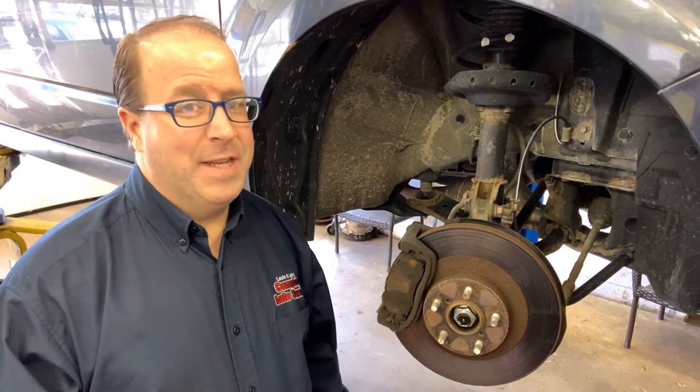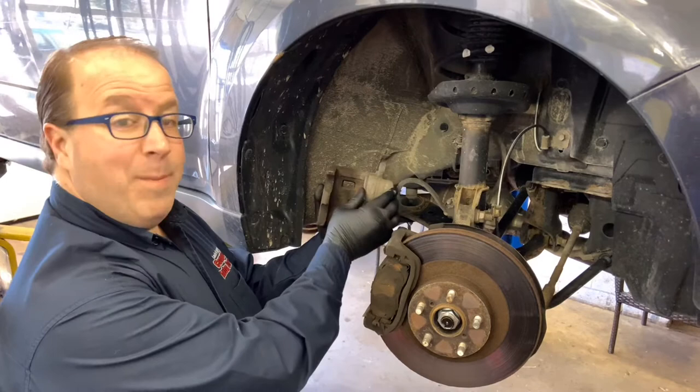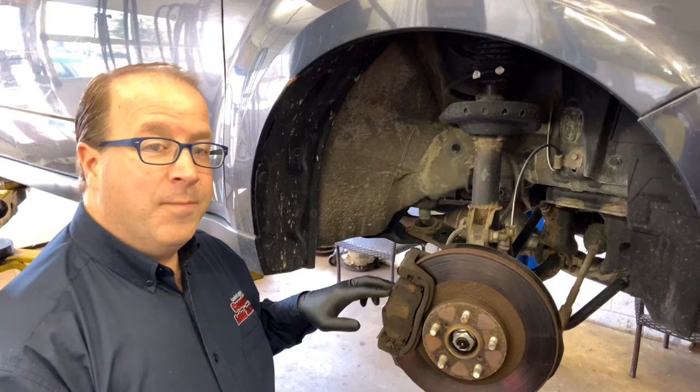Here are some other things that can go awry when your certified master technician is repairing your front disc brakes. These hydraulic brake calipers have two pistons that are literally pushed back in by the technician in order to accommodate the new width of the brand new brake pads going into the brackets.